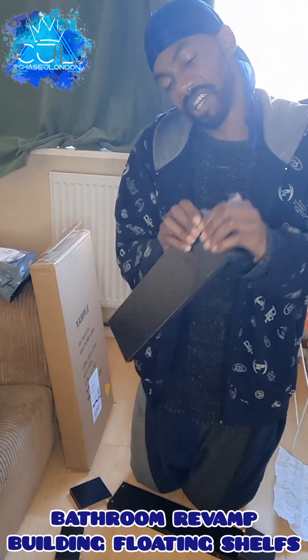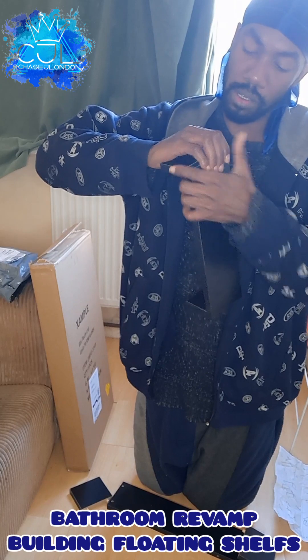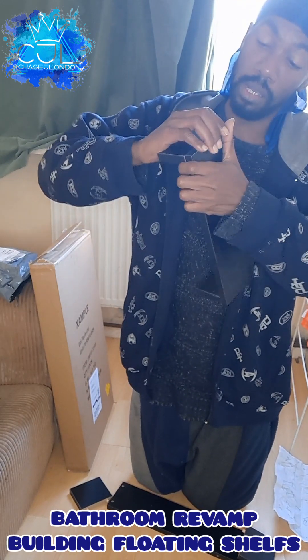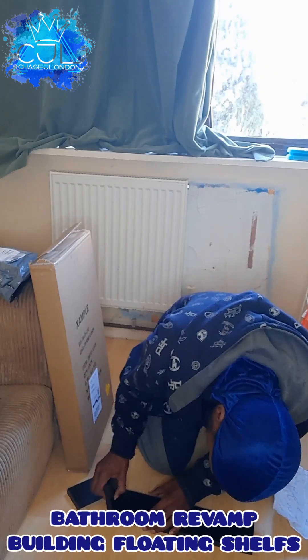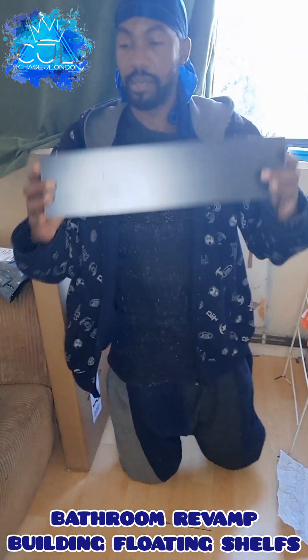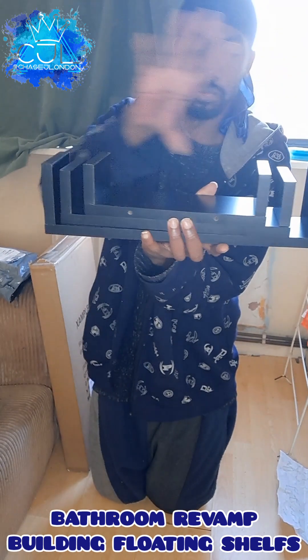I'm going to hammer these down just to thin them down. Let's do the second one. Put it on. So there you are — three floating shelves. I think these are going to be my towel things.